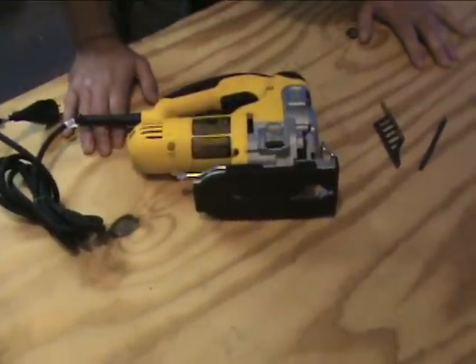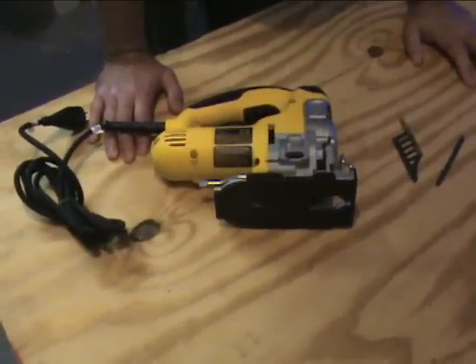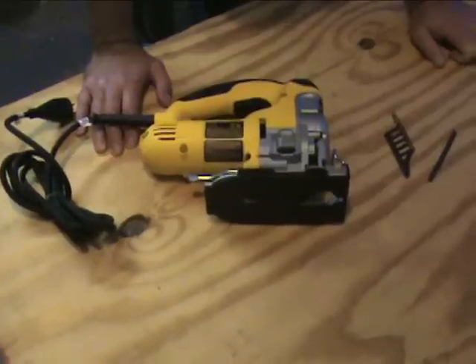Hey guys, it's Eric here with ProfessionalPowerToolGuide.com. Today we're going to go over the DeWalt Jigsaw. The model number on this is DW331.